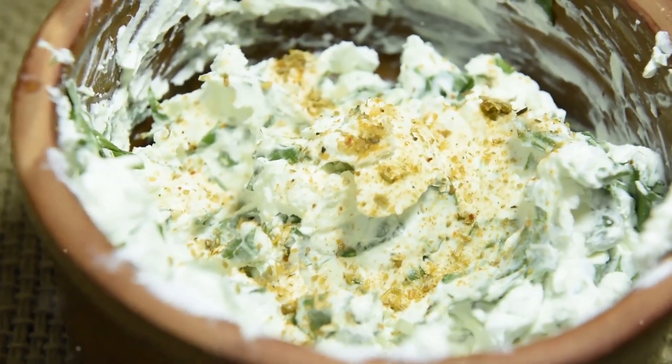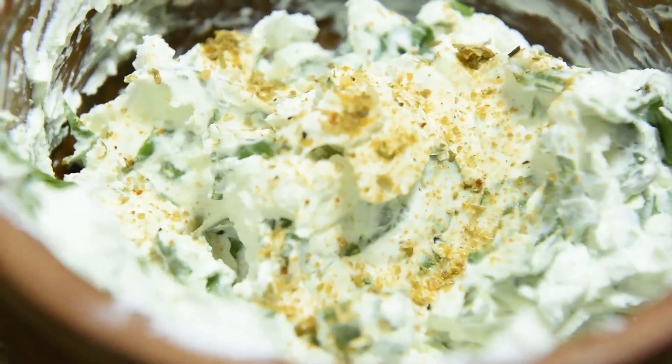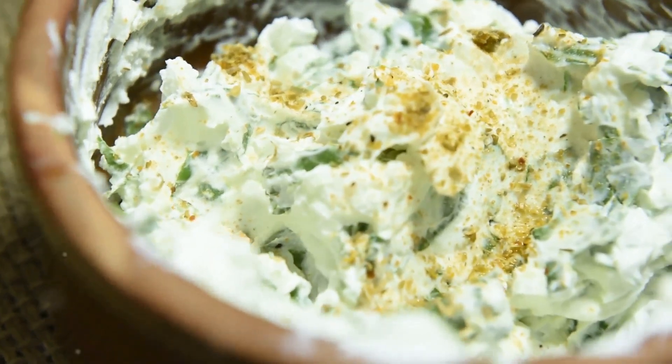This is why you need this spinach and artichoke dip in your life. It's creamy, cheesy, and ridiculously easy.